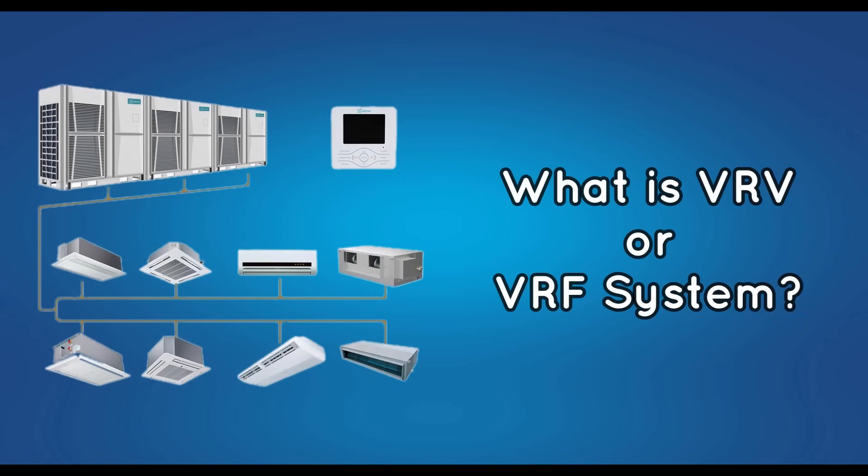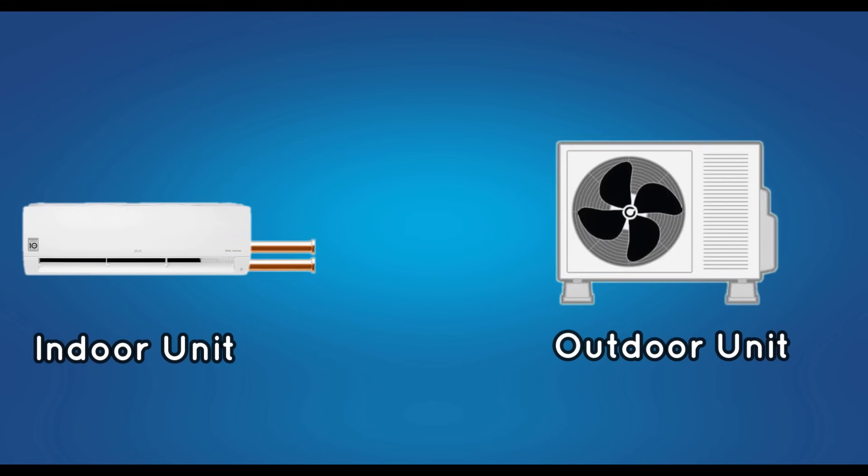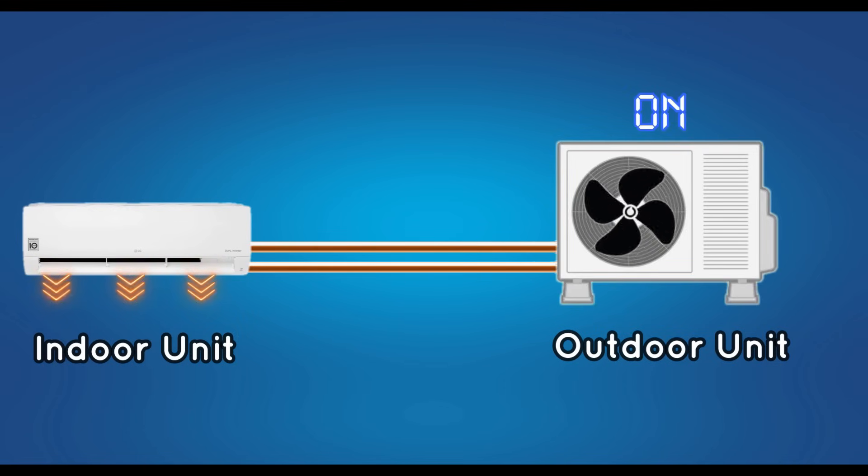In this video, we are going to discuss about VRV and VRF. Usually, the AC used at home has an indoor unit and an outdoor unit. The outdoor unit will cut off when the room temperature reaches the set point. When the temperature of the room increases, the outdoor unit turns on again.